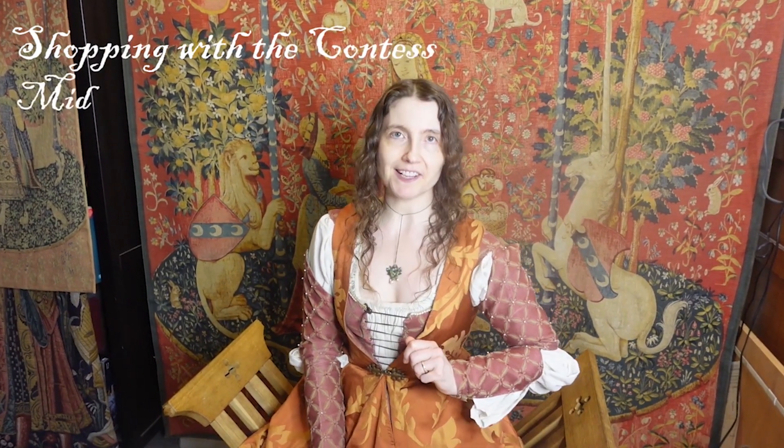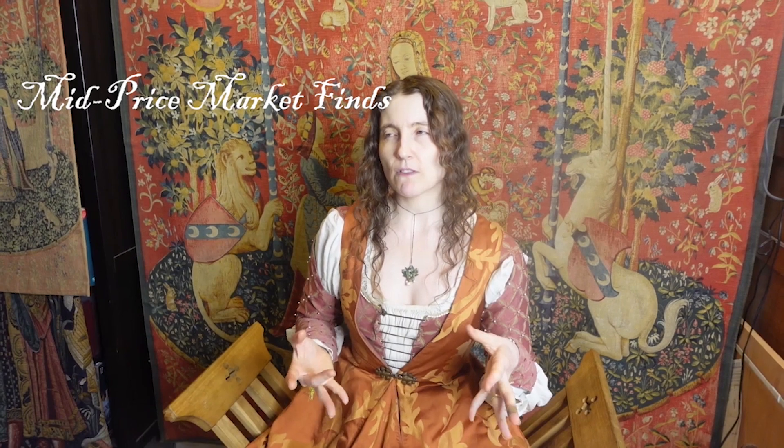Welcome to Shopping with the Contessa — Mid-Price Market Finds. My last video on cheapo similars got a little bit of flack for encouraging people to be inauthentic, which I absolutely was not doing. But I thought I would address that by presenting my viewers with mid-price options that are in fact replicas of original medievals. If you're enjoying this content and would like to see more, please don't forget to like and subscribe. And if you'd like to support more of it, please do consider becoming a Patron. Okay, cheap plug over — let's get to it.